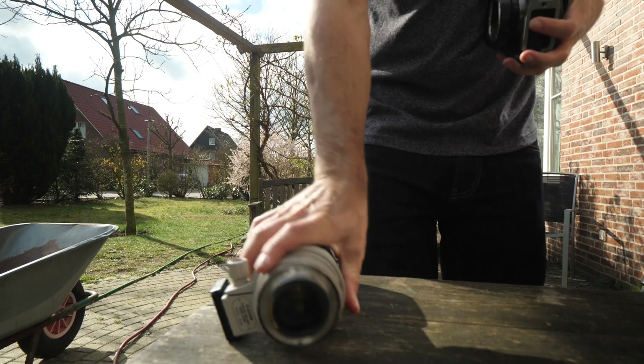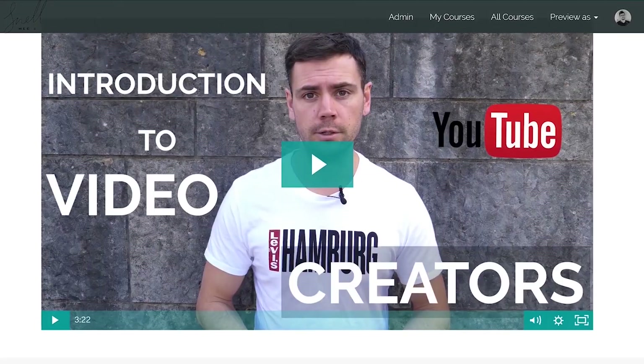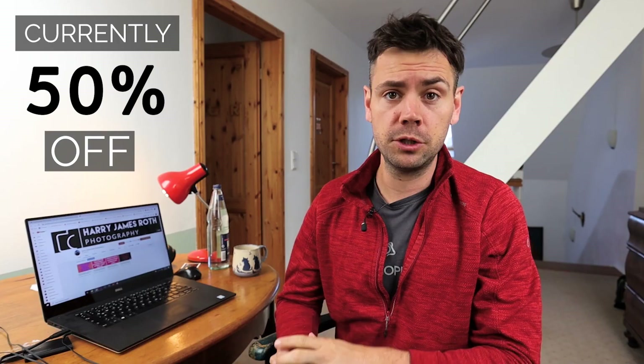We're switching lenses — time to go back to the wide angle. Today's video is sponsored by Harry Roth of Harry James Roth Photography. Harry recently purchased a package of the Introduction to YouTube for Video Creators online course, which includes a shout-out on this very channel. So thank you Harry for your continued support helping this starving artist continue to create quality content here on YouTube. If you're interested in Harry's channel, be sure to check out the link in the description, and for now let's get back to photographing toilet paper in the wild.